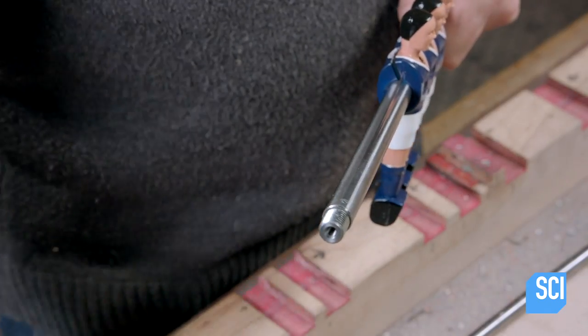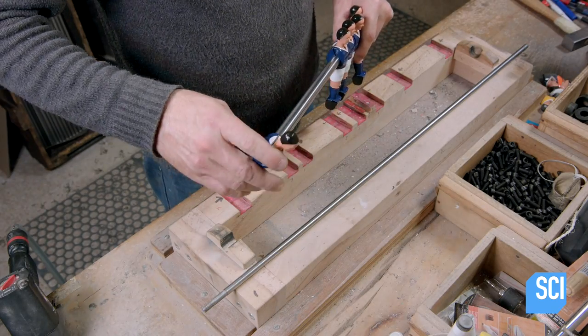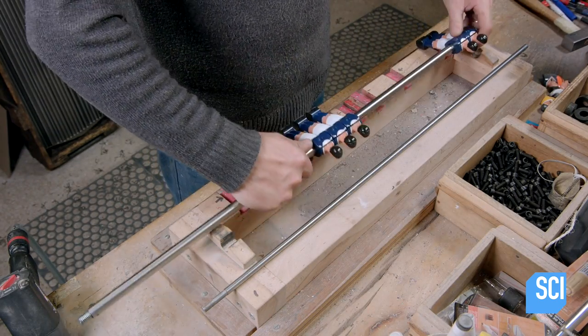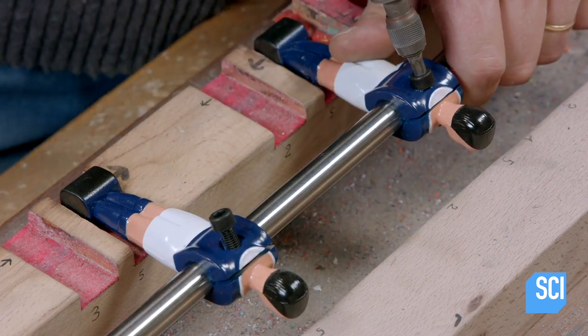A worker mounts the players for each line onto a hollow stainless steel rod. Using a template to space them correctly, he bolts each player to the rod.